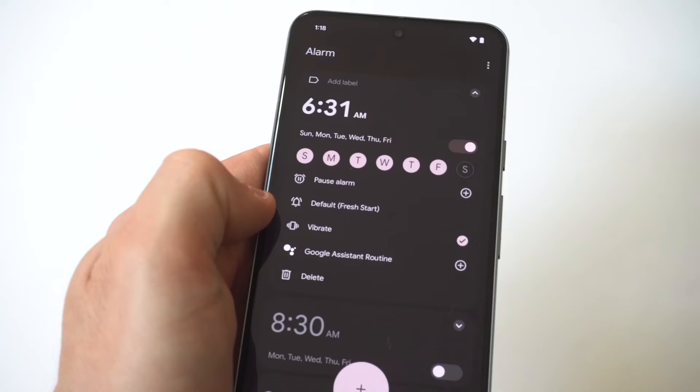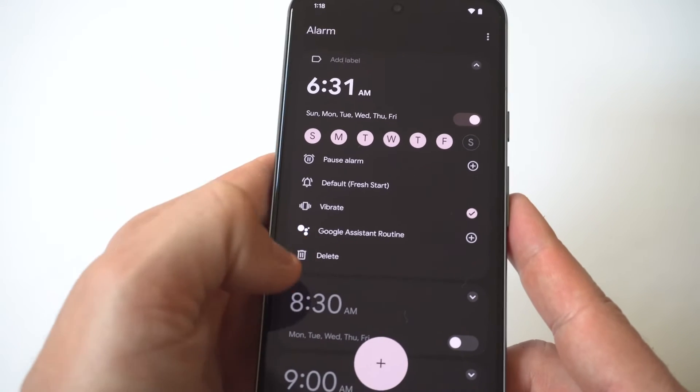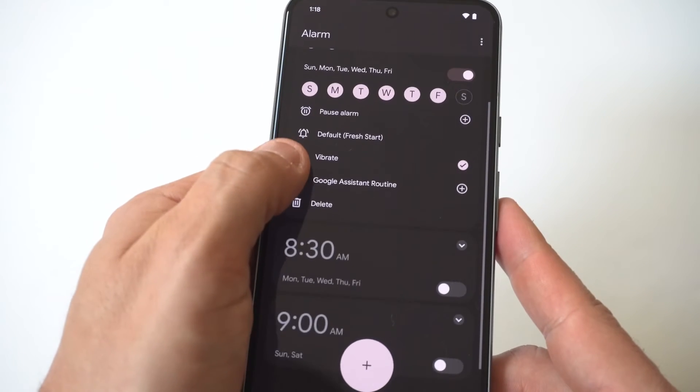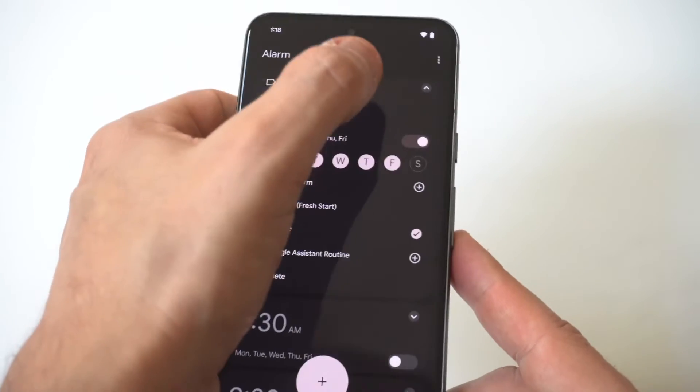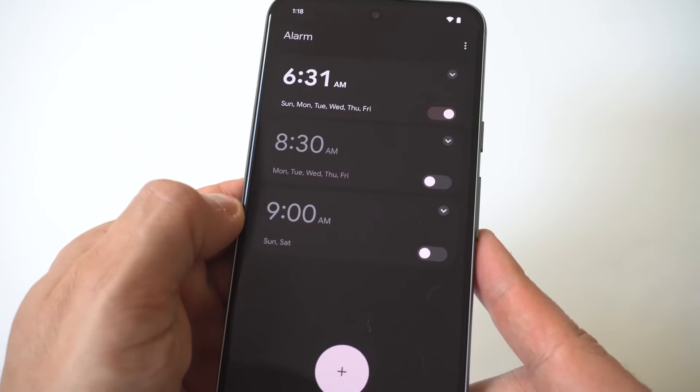You can see I just highlighted all of them to show you guys an example. Of course, when these alarms go off, you could choose to turn them off completely or hit the snooze button — it's set to three and five minutes — and you can do multiple alarms if you want. It's pretty easy.